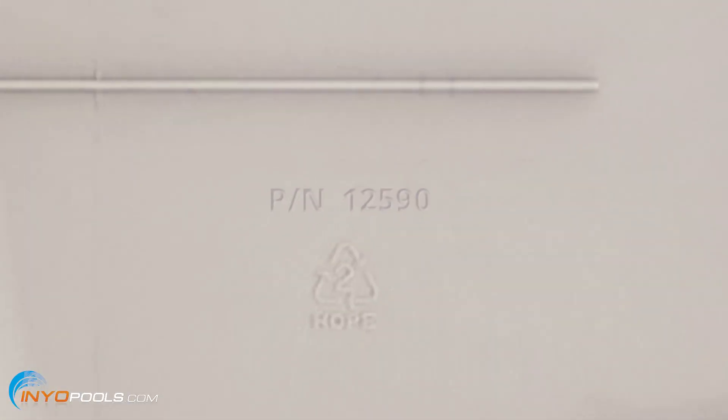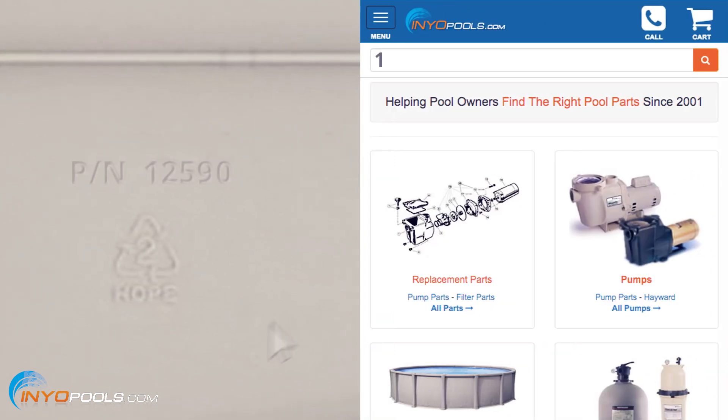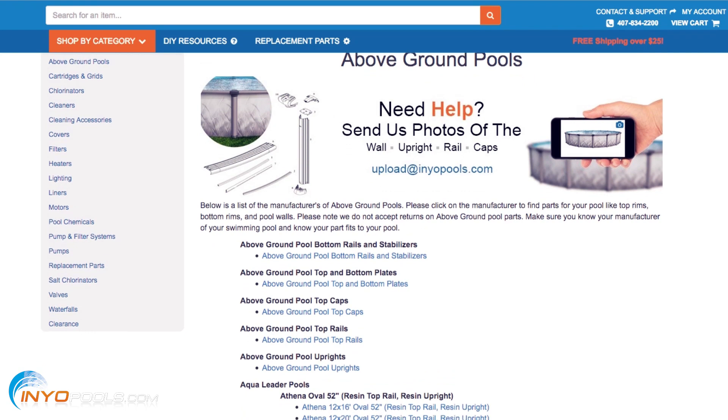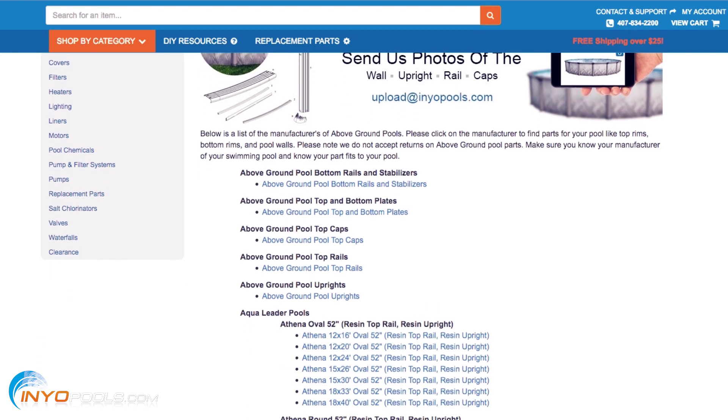If you're not comfortable taking pictures for whatever reason, you can look for part numbers on your specific pieces and see if that matches up with anything on our site. If you see a part number on the underside of your top cap, plug that number into our search box and do a search and see if anything comes up. You can also look it up by the make and model of your pool. If you go to our above ground pool parts page, we have hundreds of schematics of different pools and you can do it that way.